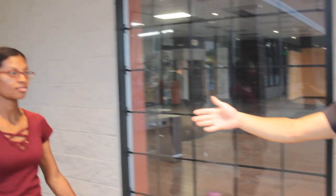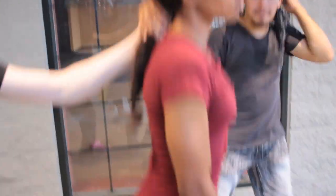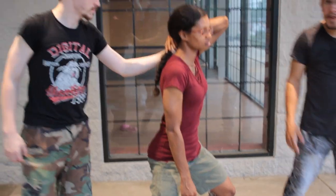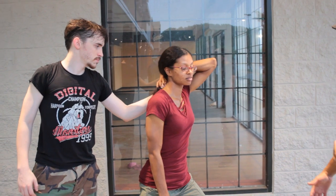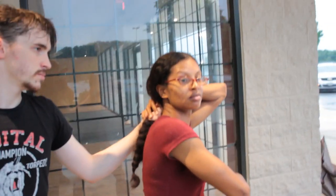The first thing is what to do if someone grabs your hair from behind, and we're dealing with turning to the inside for the attack. So they turn to the inside and grab the hair. She's going to first cover the hand to prevent him from yanking it around, and then spread her base to prevent her from being dragged or moved. Then from this posture she's going to turn in and deliver a back fist to his nose.